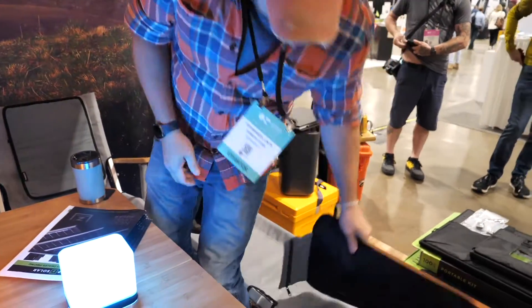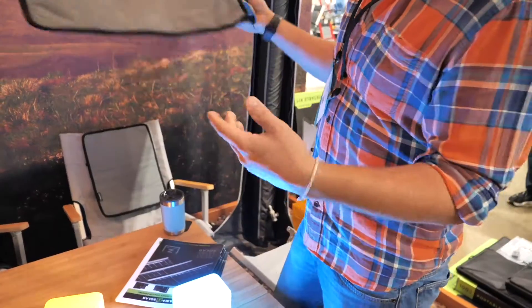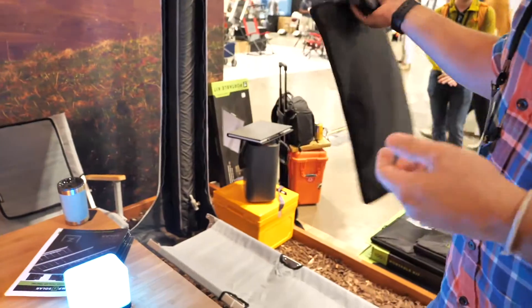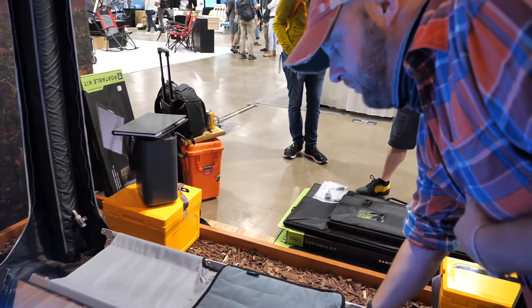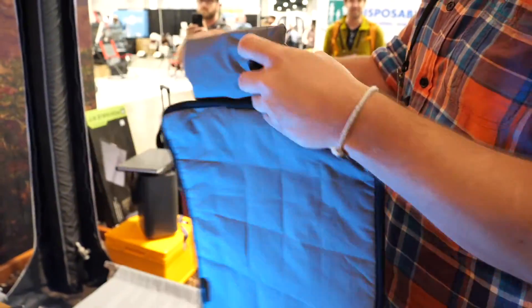Another nice thing is the personal camp heater. It fits the footprint of the chair and can obviously be used anywhere, but it's made to fit the footprint of that. It also fits the footprint of the camp bench perfectly. You've got three different settings on here — three different levels of warmth.